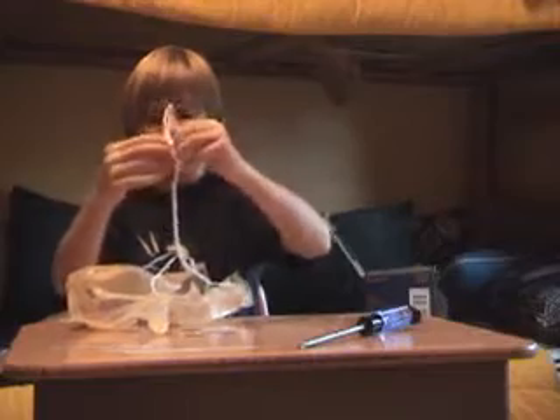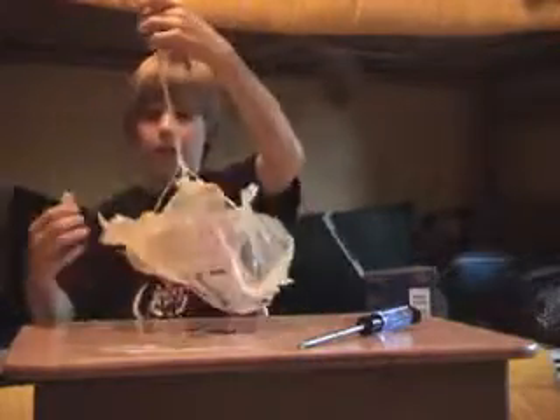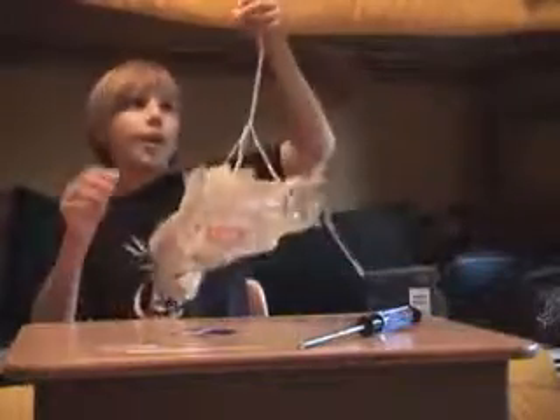All right guys, you're done. Look at that — you just created your own homemade parachute. It may look like a piece of crap, but actually it's good. We're going to give it a try now. Here's your product right here, let's get it tested. We've got a balcony. Ready? Three, two, one.